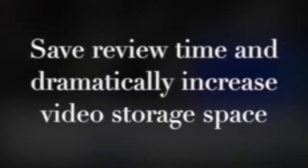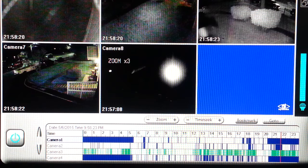immediate return on investment in saved review time and greatly increased recording space. These solid blue bars show that cameras without Camera Clear cleaning units installed are recording spider web motion all night, every night, which means that you must review endless hours of tedious, time-consuming video to find a security incident. This also wastes precious storage space.